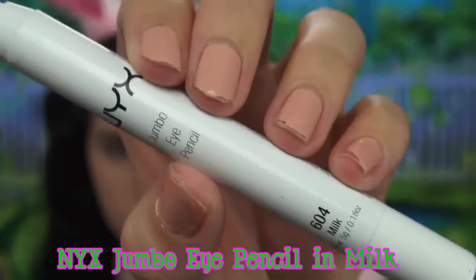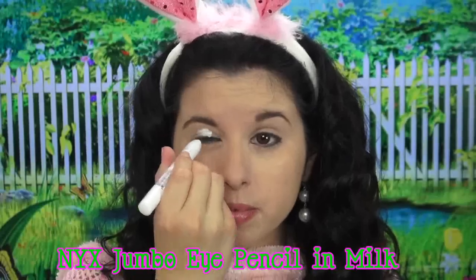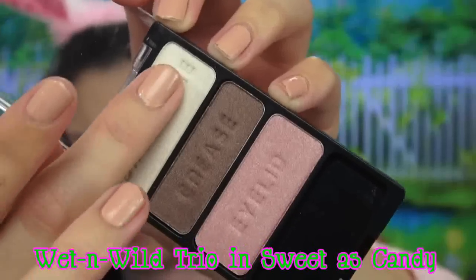Now let's get to the fun part, which is the eyeshadow. I'm just going to prime my eyes with my HD shadow base from NYX, and to really make the colors on my eyes pop, I'm going to be using my NYX Jumbo Eyeshadow Pencil in Milk. This is a white base and it's going to make all the colors I apply to my eyelids extremely vibrant.